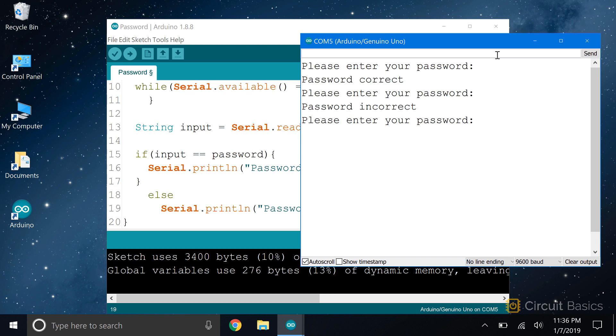Hopefully by now you're starting to see ways you can modify some of these sketches to work in your own projects. In the next video, we're going to look at compound operators. As we saw in the video on loops, compound operators can be used to automatically increase or decrease values in variables.